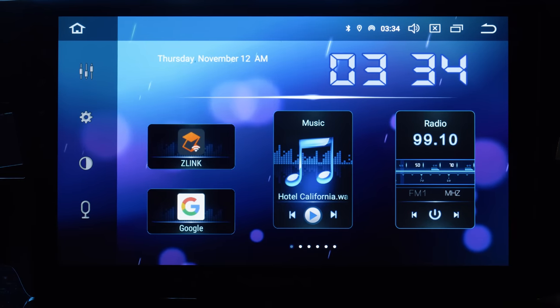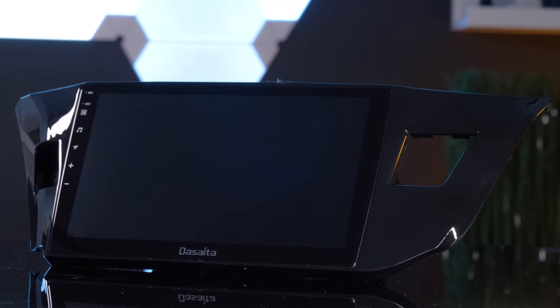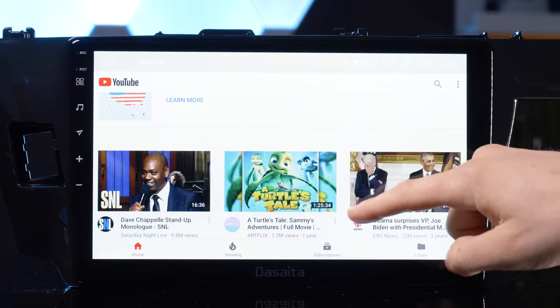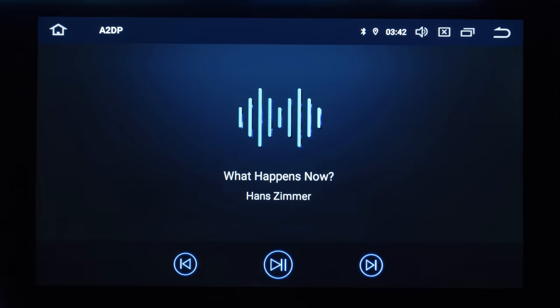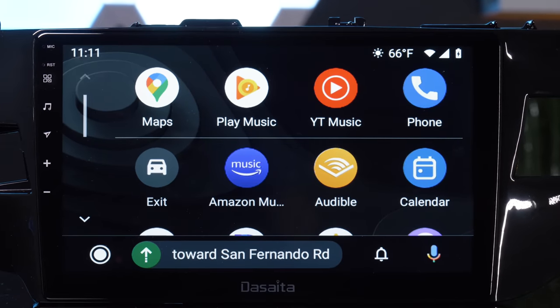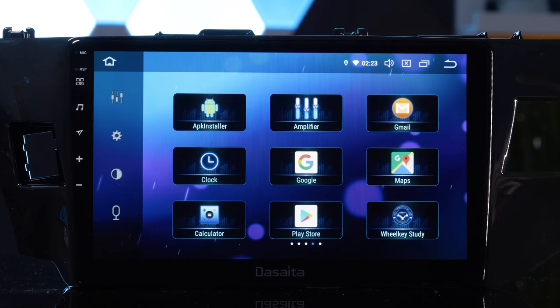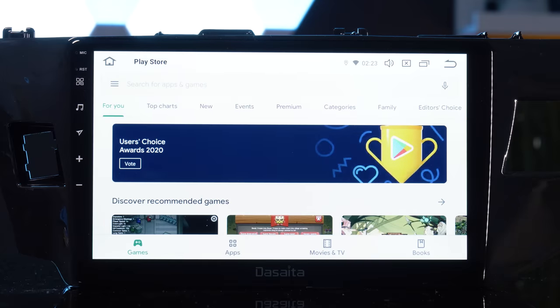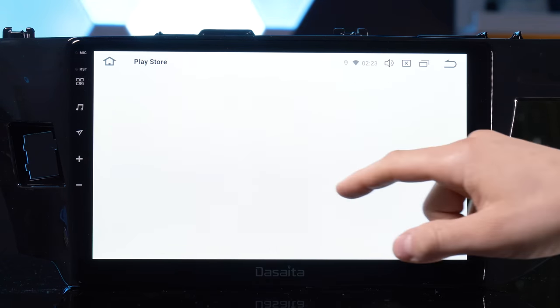Not only does this thing have an oversized 10.2 inch touchscreen, it is combined with a dash kit and is ready to be installed. It also has built-in WiFi, Bluetooth, wireless and wired Apple CarPlay, Android Auto, built-in navigation, 3 USBs, plus it's basically a tablet with Android 10.0 — meaning you can download any app you want and browse the internet.